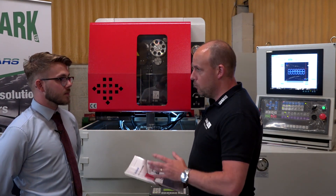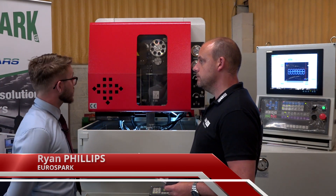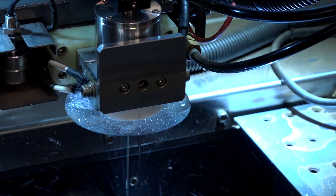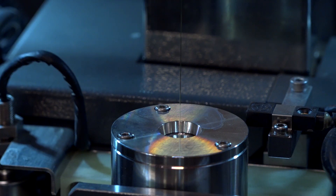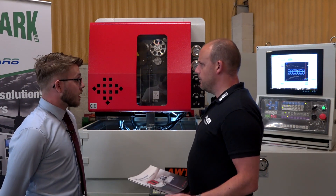This is the three-series machine, the smallest wire machine that we offer, and it's got all the standard expected features of a wire machine — so auto-threading, it is a submerged machine to help with cutting speeds.